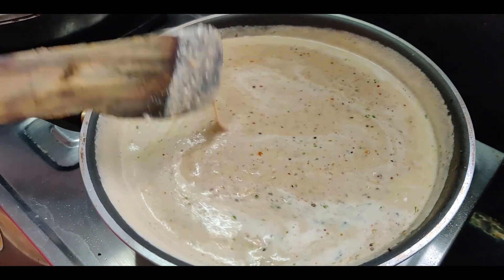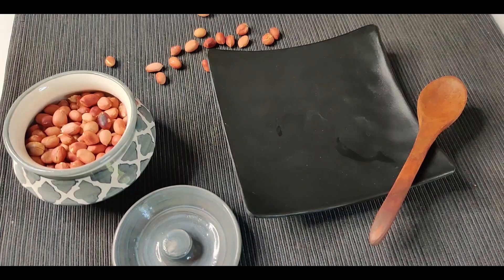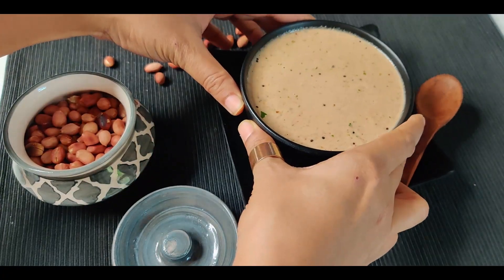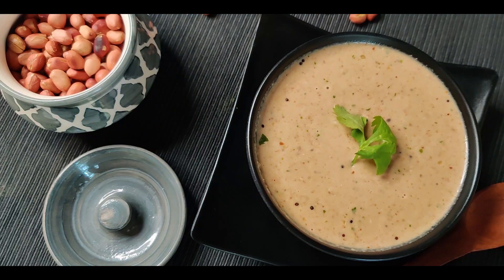Your super easy peanut chutney is ready to serve along with your hot idlis and dosas. Do try out this recipe and let us know how it came out. Until next time, have a great day.